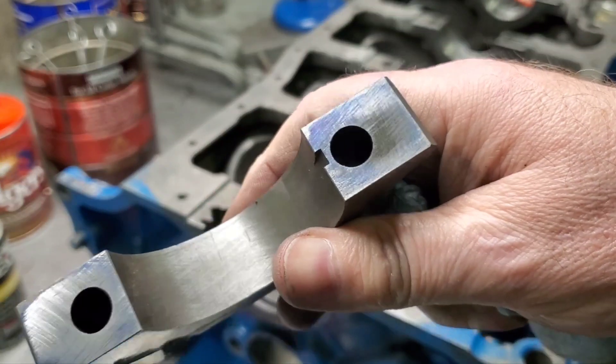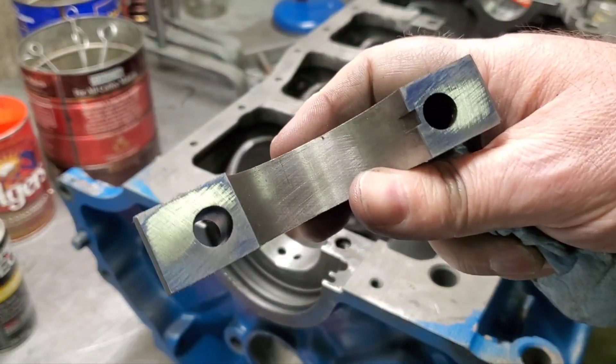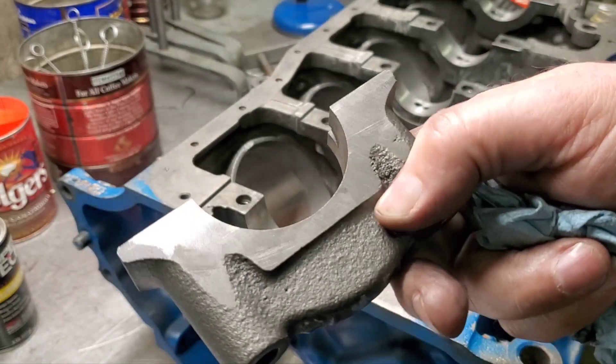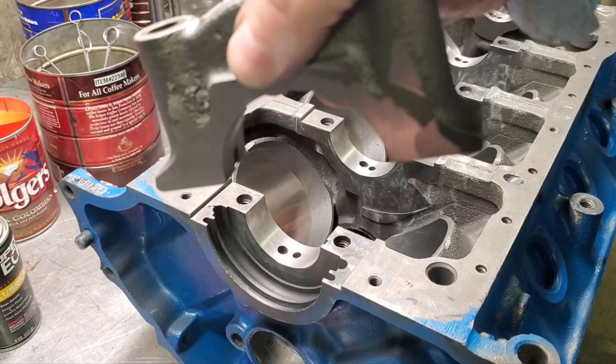Here's another one — you can see it's a little twisted, touching in the middle and off to one side. We're locating on the ground surface so we've now established perpendicularity from the side of that cap.